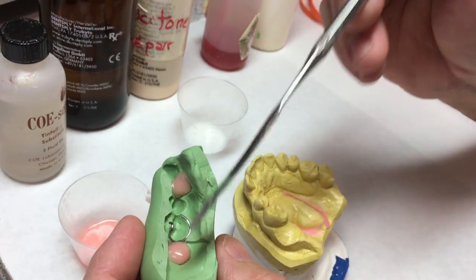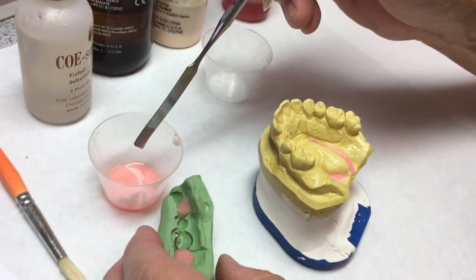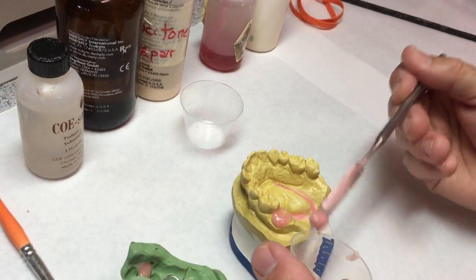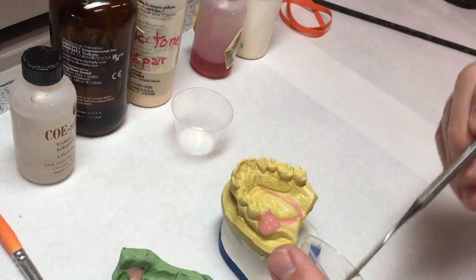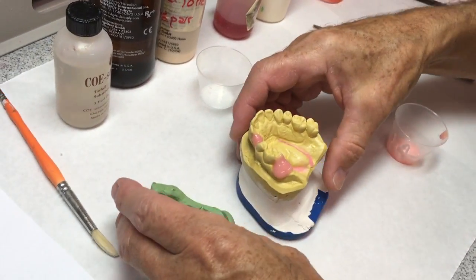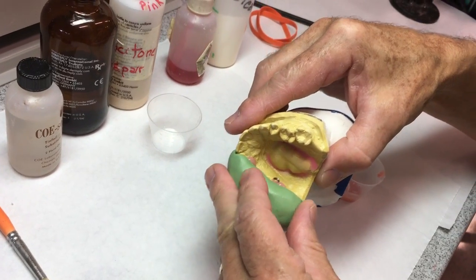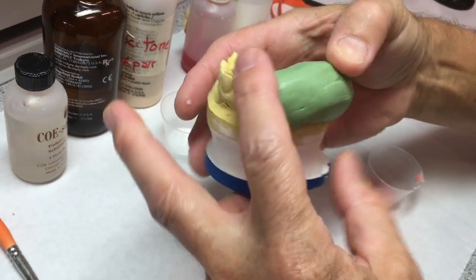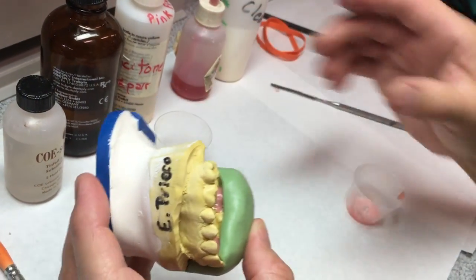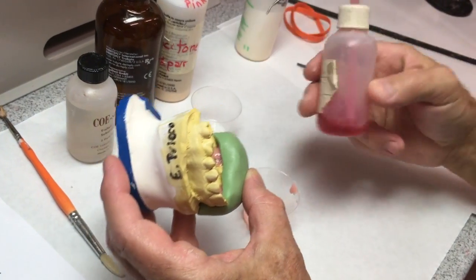I wet the teeth with some monomer so they get a good bond to the acrylic. I'm applying it both to the teeth and to the edentulous ridge. Once I've got that on there, I'm going to put the matrix on to put the teeth back in the right position. I want to be sure that the matrix is seated all the way — and it is. Now I need to hold it in place and start salt and peppering the acrylic in the palette with ortho resin.